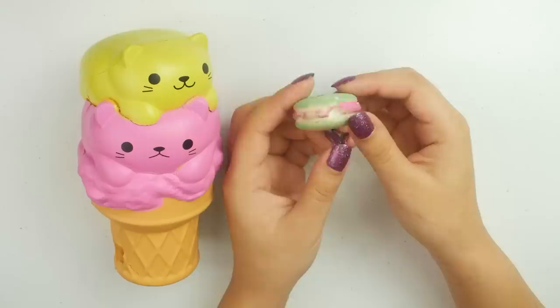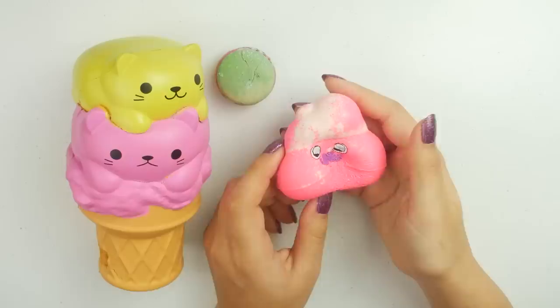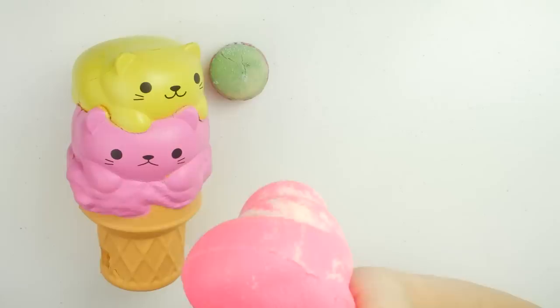And next, of course, you guys chose the crater macaron. Whoa, buddy. Yikes. And finally, you guys chose a poop. I've been waiting so long for this. I want to do a poop. The constipation ends today.